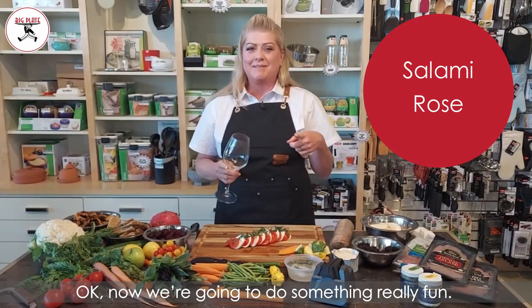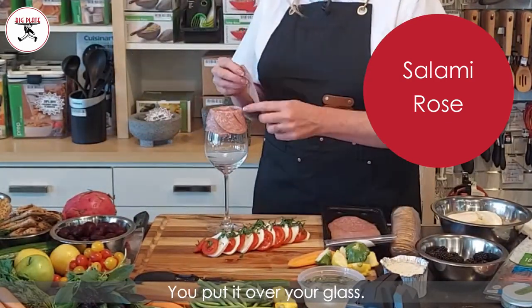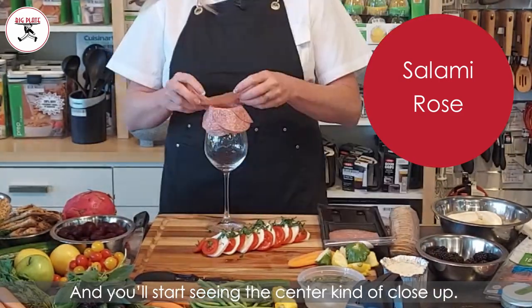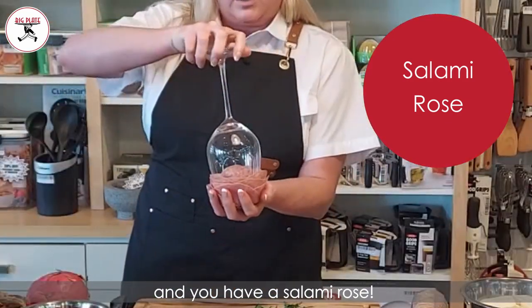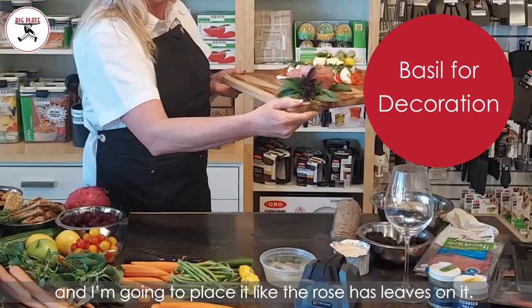Now we're gonna do something really fun: salami roses. Get a nice big flat one — it's so easy, you just half it and put it over your glass. What's important is that you meet it halfway and just keep going around and around, and you'll start seeing the center kind of close up. Then you give it a little twist and you have a salami rose. I'll take some basil and place it like it has leaves on it.